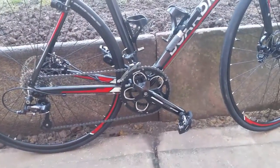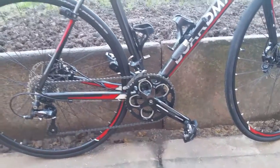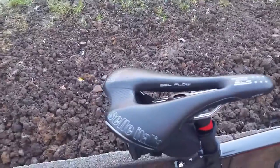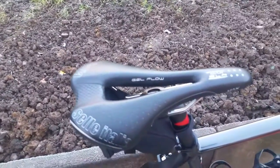I've fitted SPD pedals for clipping shoes, and I've also fitted a new seat for a bit of pain relief, which works wonders.